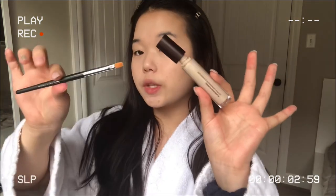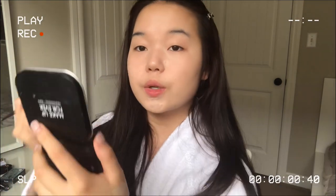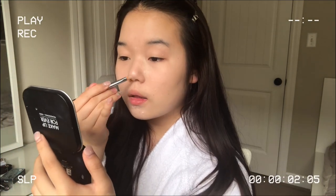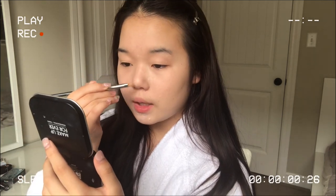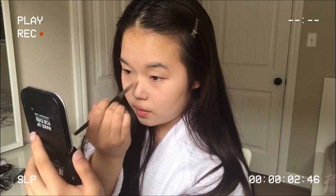Going in with the concealer with a small concealer brush to touch up some bigger acne areas. I'm also going to be using the lighter shade concealer to highlight the tip of my nose, because her nose is pointier and a little more elongated than mine. I'm highlighting the tip right here as well as on the bridge, and then we're just going to blend that out.